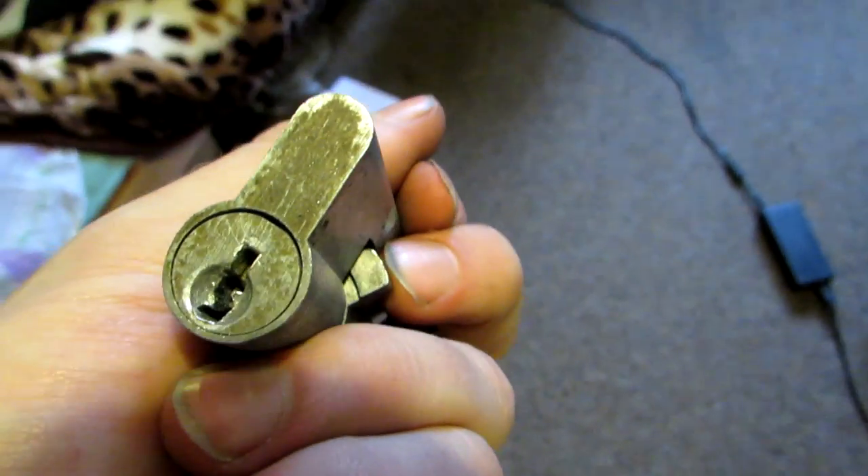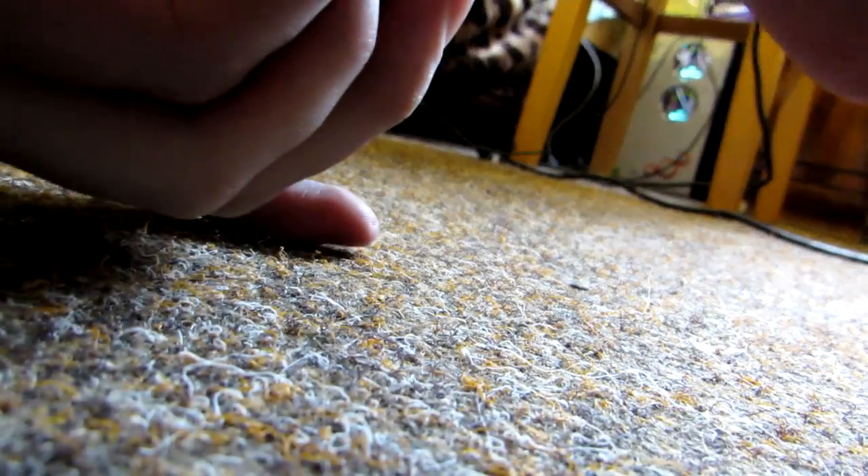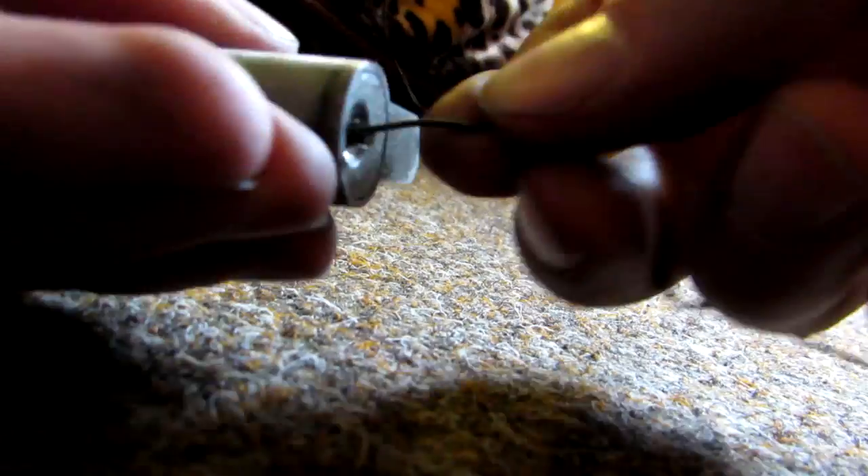So to get out this little piece of the screwdriver, you can use a pin too. More or less what you have to do — just take your pin and try to grab it and hit it, grab it a little bit, hit it — and it fell out.